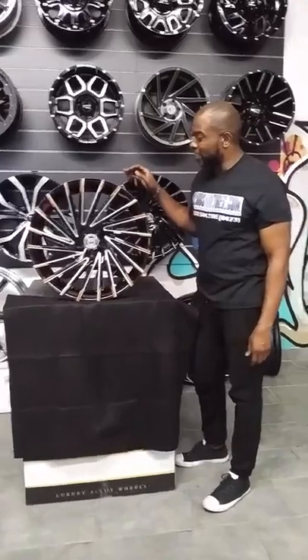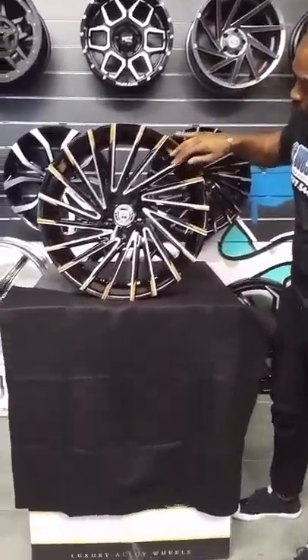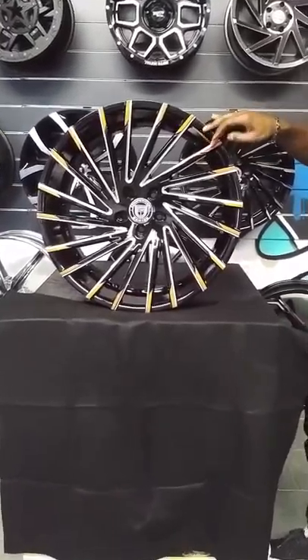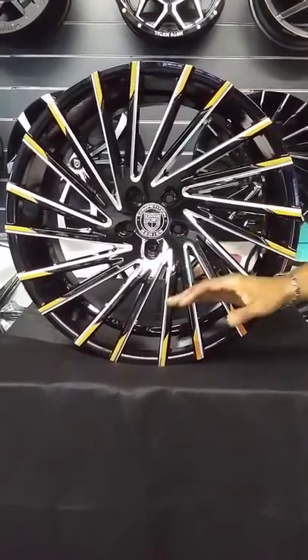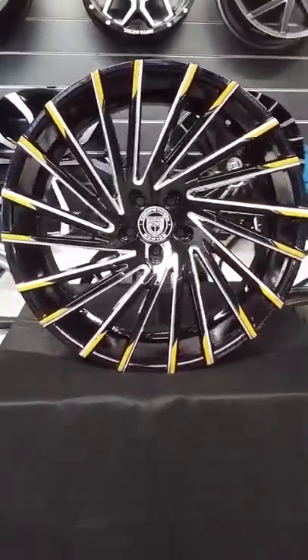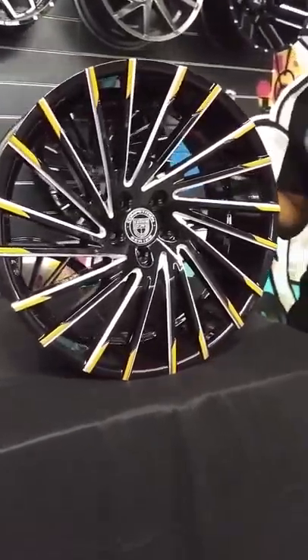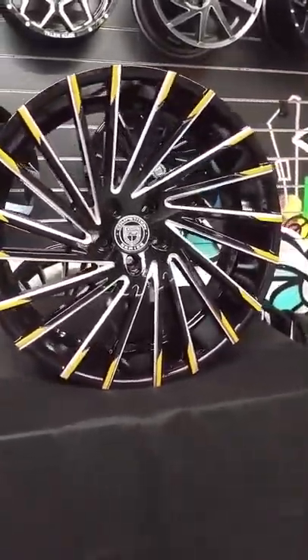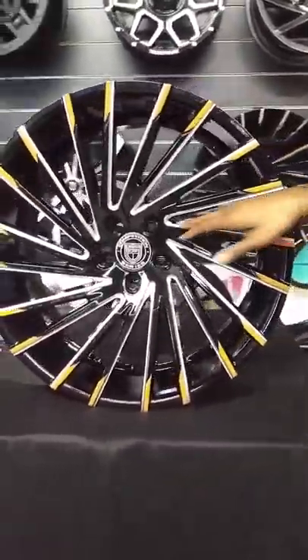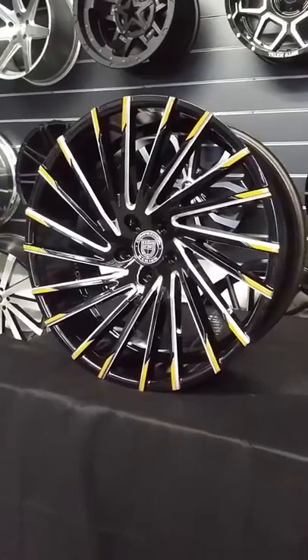Right now we're looking at the Lexani Grave — the Lexani Grave with the groove and the milled spokes. We put some custom paint on the tips. This wheel comes in a variety of flavors if you want to do something with painted wheels. This one specifically is for a 2018 Polaris — a very bad Polaris waiting outside. This is going to complement the vehicle very nicely. You got the silver tone so as not to give you too much orange, because the whole vehicle is orange.